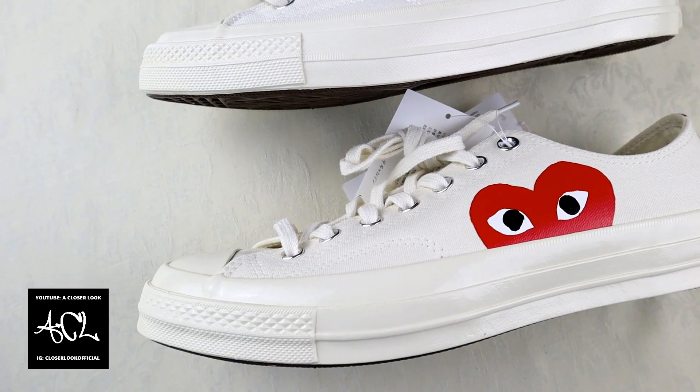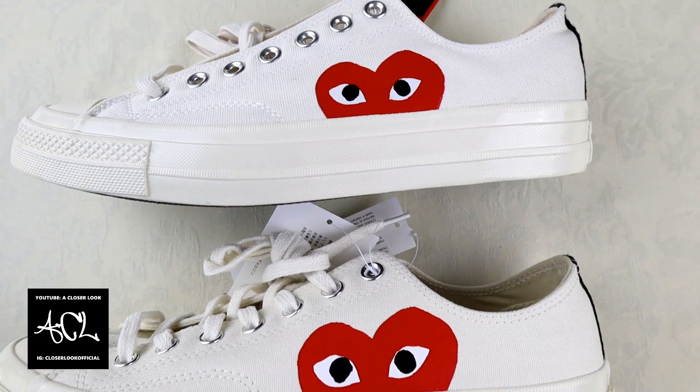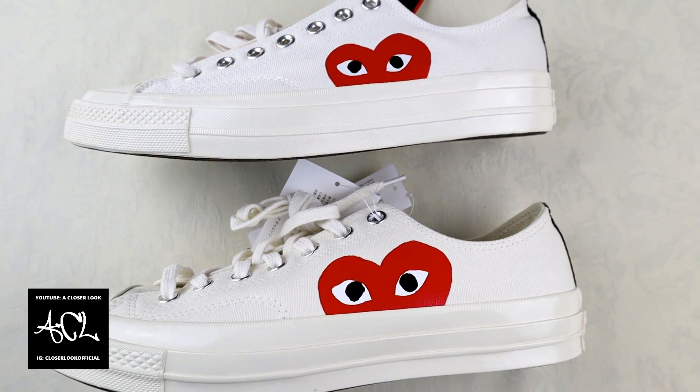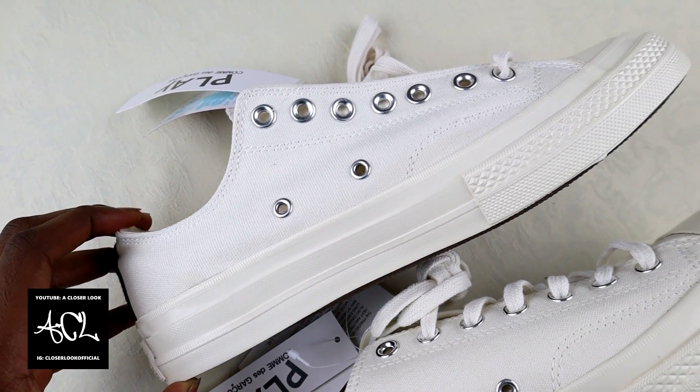The fake one is on top right now, and as you can see the color is less of a beige and more of a plain white. The heart logo also looks too small and once again it's too dark. If we turn the shoes over onto the other side, another indicator of the fake is how badly aligned the lace holes are.